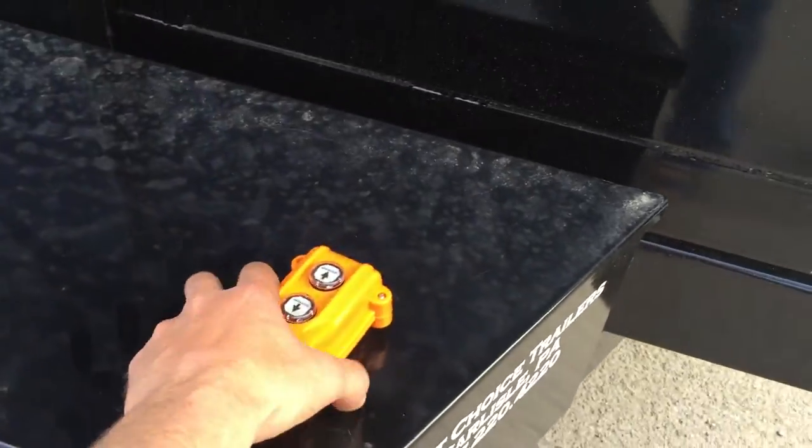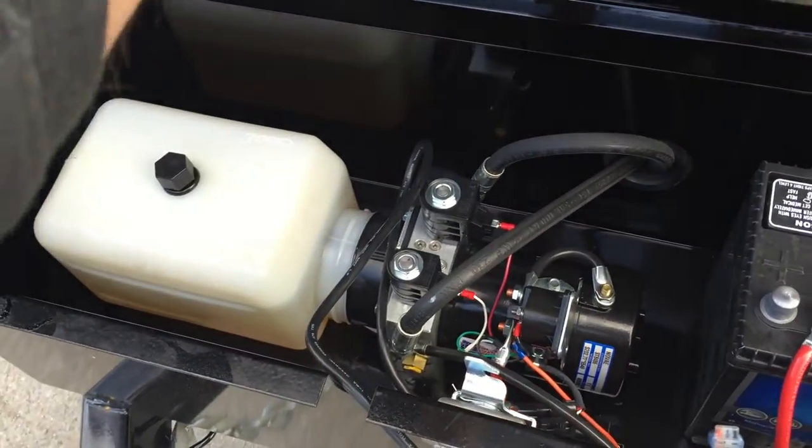The trailer is equipped with a power up, power down hydraulic remote. Inside you've got a deep cycle marine battery and a power up, power down hydraulic pump.